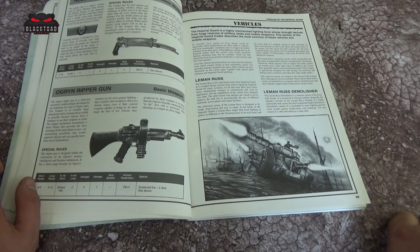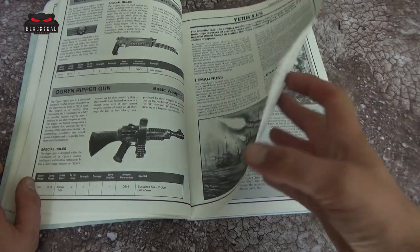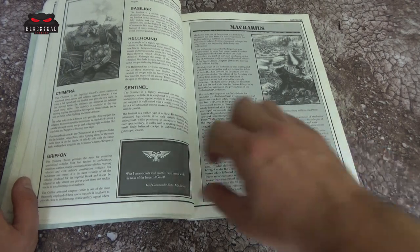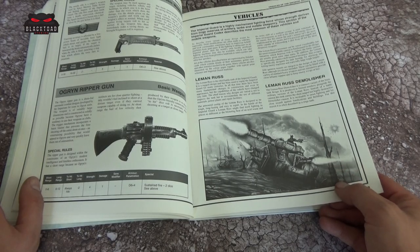The artwork in these books is just brilliant — I absolutely love this, especially for the weapons. I can't remember what book it was, but there used to be a book with pages and pages of Wargear weaponry drawings. Here we have a write-up of the Chimera, the Griffin, the Basilisk, the Hellhound, and the Sentinel. Turning back a little, we've got the Leman Russ and the Leman Russ Demolisher.